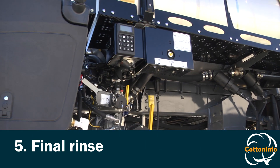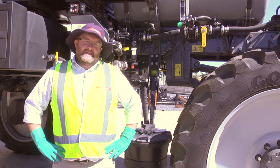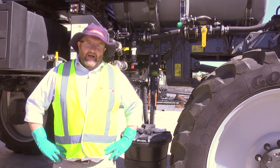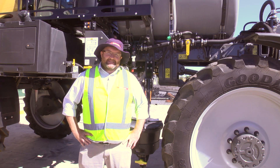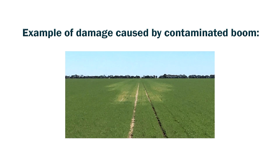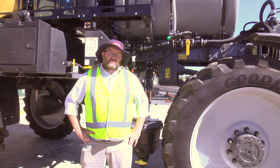After we've completed step four, we can move on to the last step in the process, which is a rinse. All this simply is, is putting enough clean water back in the system to give it a final good flush. I hope you've now got a clearer understanding of how to decontaminate a sprayer. We do acknowledge that time is money these days, but to save expensive crop damage down the track, it is a process we need to follow properly.